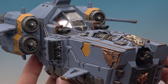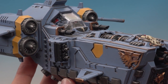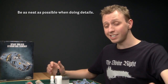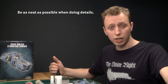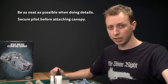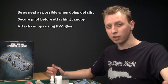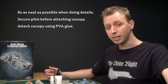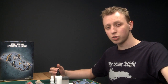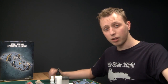The Stormfang gunship now has its pilot and the model is fully built. When doing this stage, be as neat as you possibly can because the results are really worth it. Make sure the pilot is securely glued before you put on the canopy, and I really do recommend using PVA glue to stick the canopy on so it won't fog up the inside. This video is now complete, so we're going to move on to part three where I'll be showing you how to do a really cool glowing effect on the gun, how to do the squad markings around the engines, and how to paint the bars on the canopy. See you in part three!